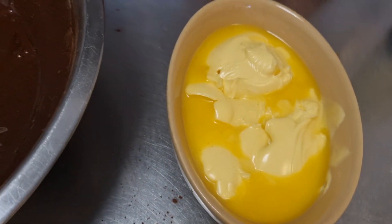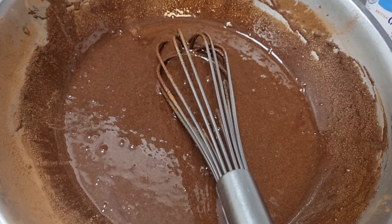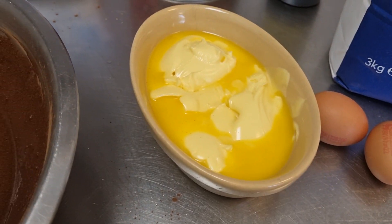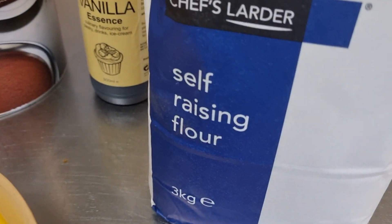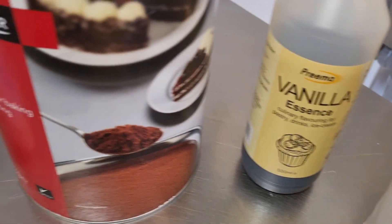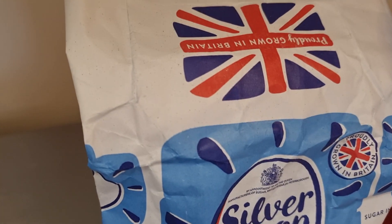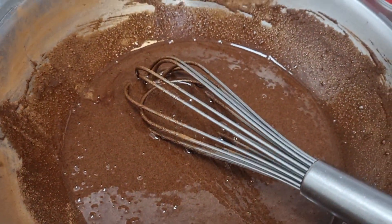The butter there is ready to go in after I put the flour in. So all the ingredients are: two eggs, some butter, self-raising flour — that's what I use in my baking — vanilla, cocoa powder, and sugar. Put it all in one and mix it around.